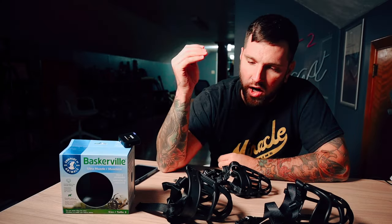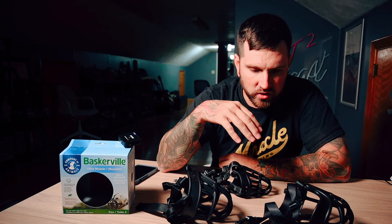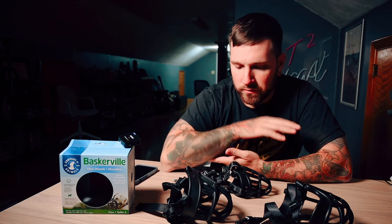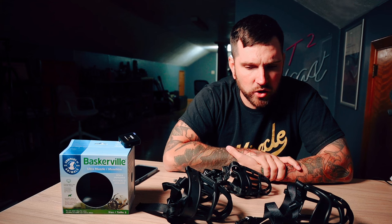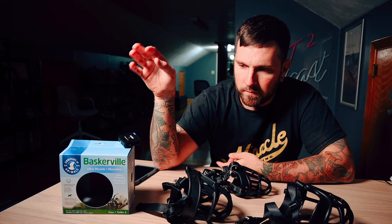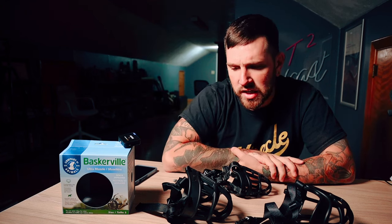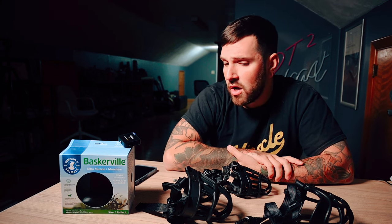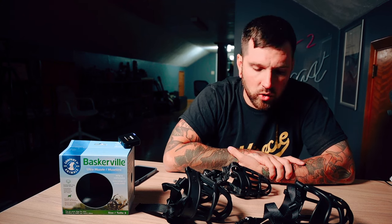David with Miracle Canine Training. I wanted to make a video today to talk about muzzles. We'll quickly go over some of the reasons why we personally think the Baskerville Ultra is the best all-around muzzle for general day-to-day use — whether it's working with aggressive dogs, fearful dogs, socializing dogs, introducing dogs to new people, any of those types of things.